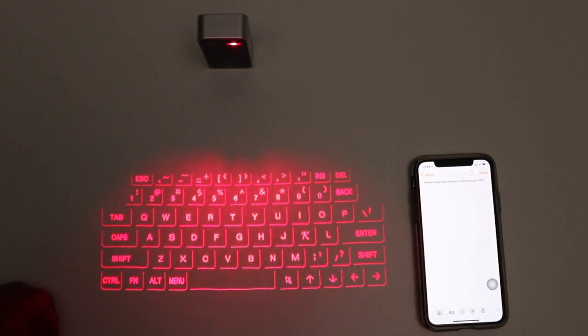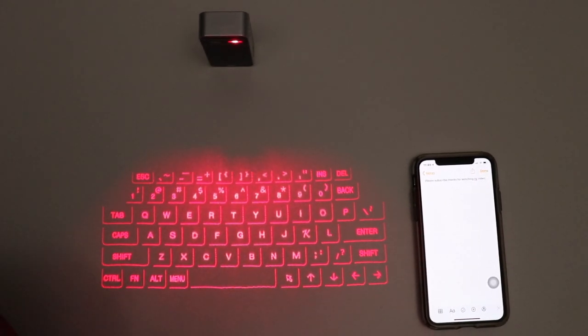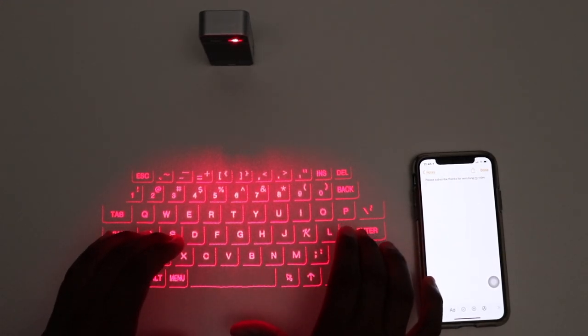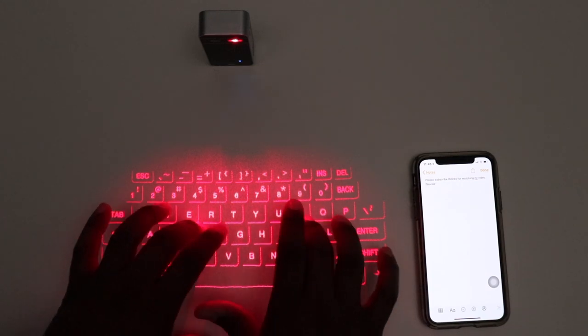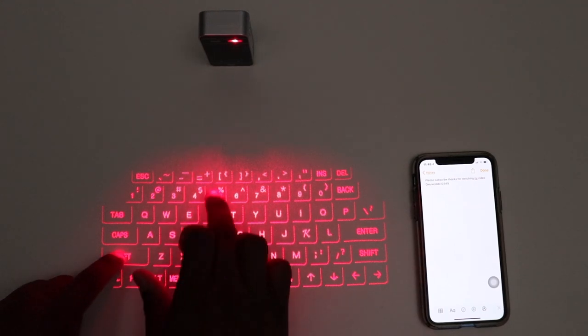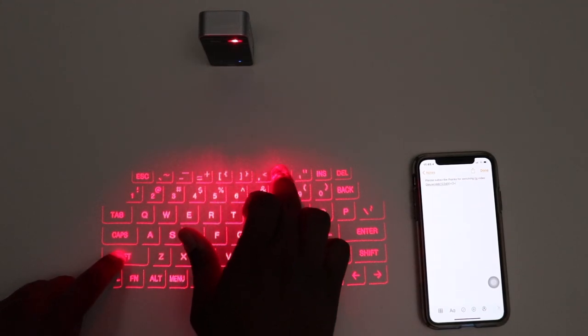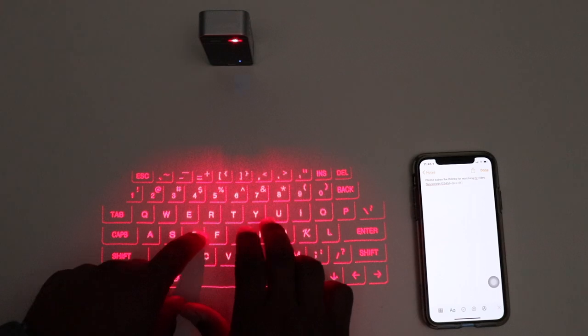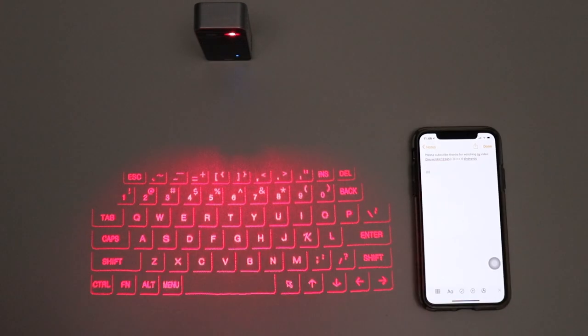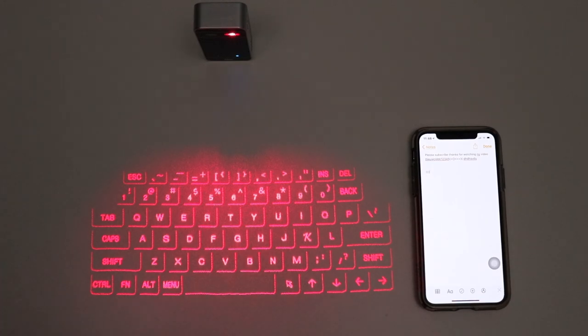That is pretty amazing. You could probably use a little bit of tweaking, but for a product this small and this cheap — $30 on Amazon — I am pretty impressed by it. All the keys are working: function, shift, tab, enter. All the keys work as advertised. So that's amazing. I am not mad at that.